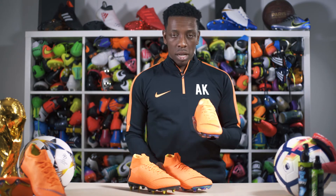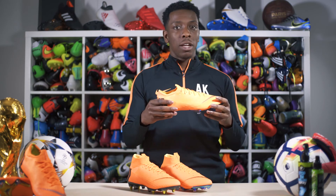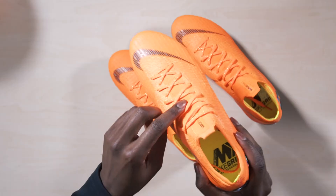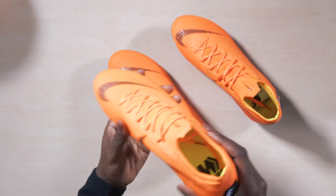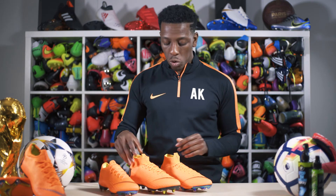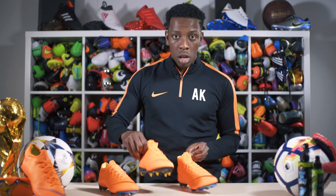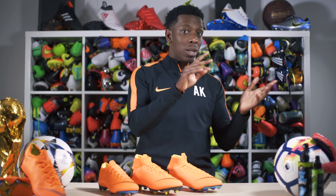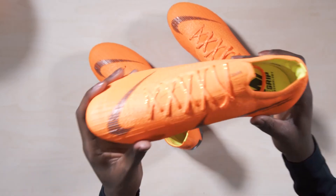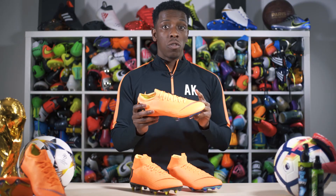Lastly, the Vapor 360s have exactly the same tech specs as the Superfly 360. The only difference is that the Vapor doesn't have the dynamic fit collar — the first time that's happened with a pair of Vapors. Both carry the 360 branding because they share the same tech specs. They're also both branded with ACC — All Conditions Control — which allows them to perform in wet weather just as well as in dry weather, which is really important in England.